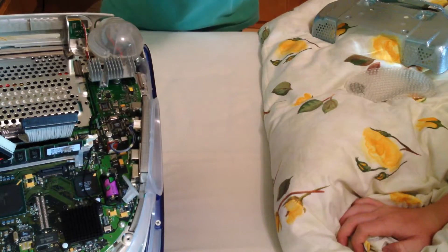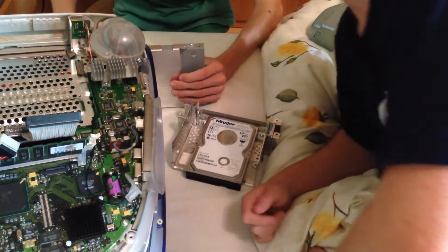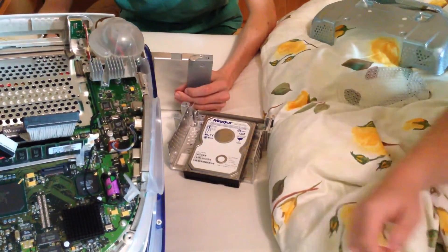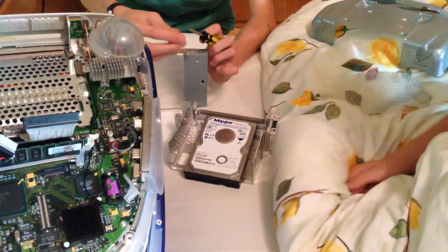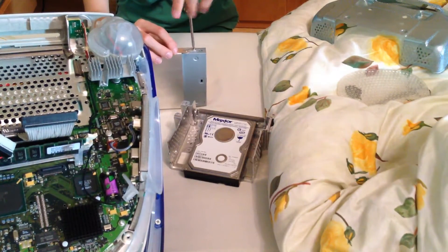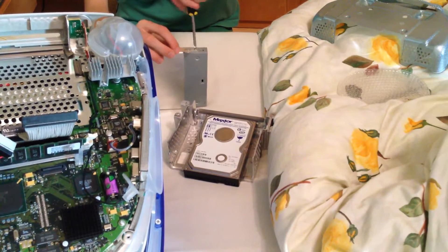Let's get it out again and put it in the right way. It's pretty important — and amazing looking. I love the style of those, they look so awesome. Look at the Mac Pro over there.